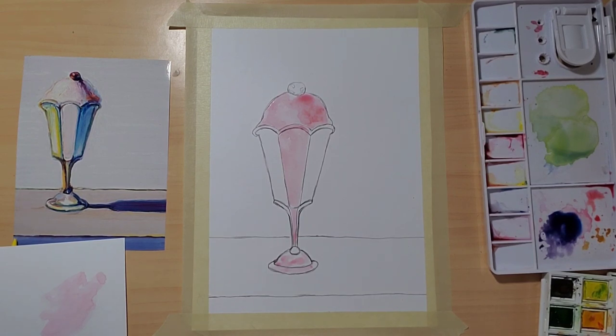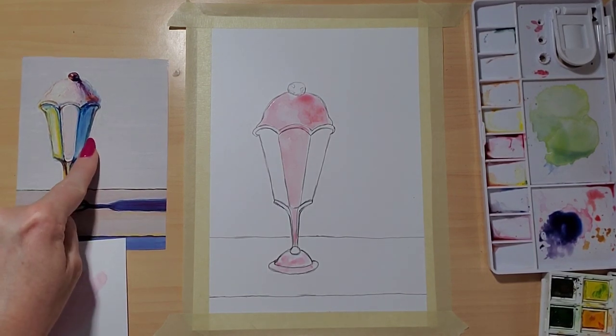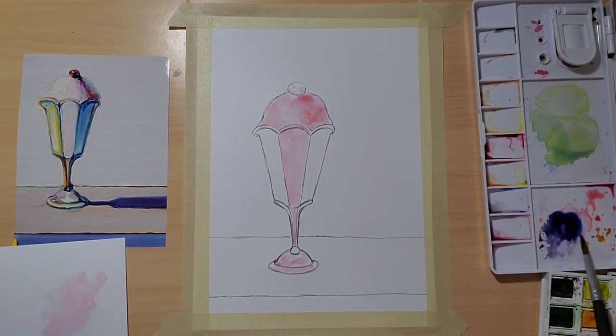I'm going to take a little bit of that pink into the lip of the glass and also the glass down here, adding little bits in the bottom of the glass because the ice cream is reflecting into it. Now I want to move on to the blues - the shadow side has a lot of violets and blues - so I'm going to take my blue and make it not super dark but visible, and paint the lip of the glass and the shadow side.